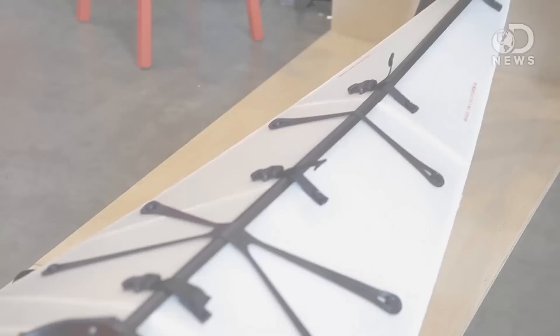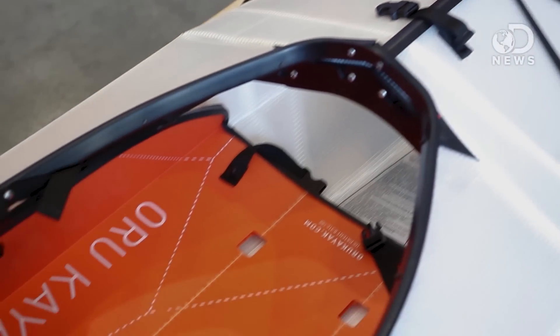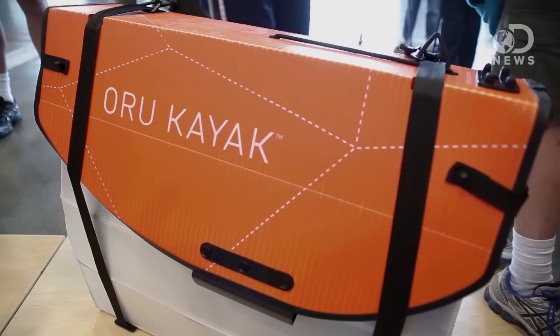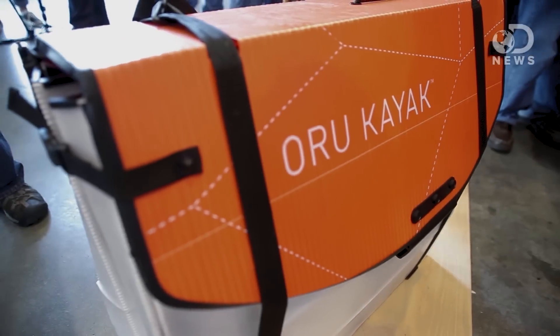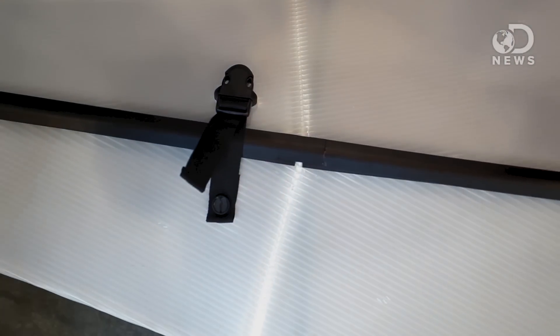How did you come up with the design for this? I'm an architect by training, and this all started a few years ago when I moved into a studio apartment and had to put my kayak in storage. At about the same time I read a magazine article on origami, and that got me thinking if it would be possible to make a kayak that actually folded up like this. The primary material is a corrugated polypropylene — a heavy-duty version of what you often see in postal service boxes. It's a fairly inexpensive material.